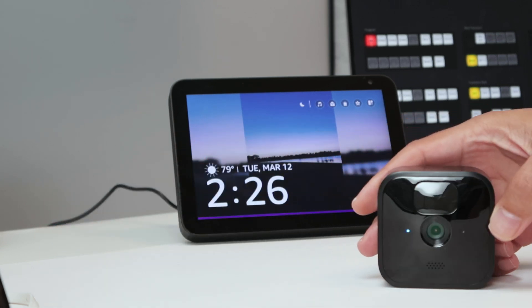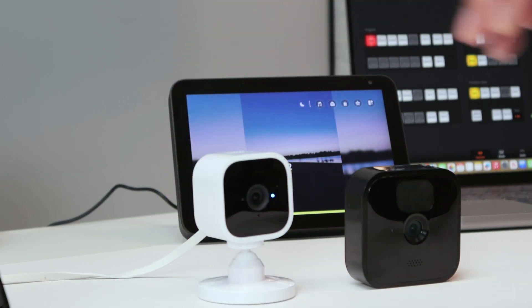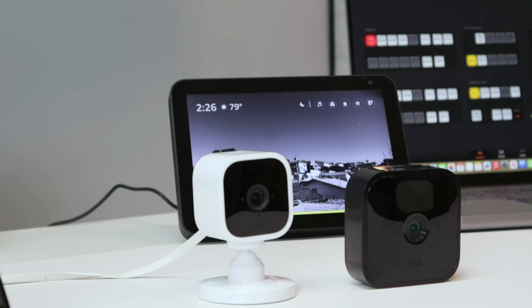Both the Blink Outdoor and Blink Mini cameras are working with Alexa. That's the way you can have your Blink cameras working with Alexa. I hope you liked this video — please subscribe to the channel, leave a thumbs up and your comments, and I'll see you in the next one.